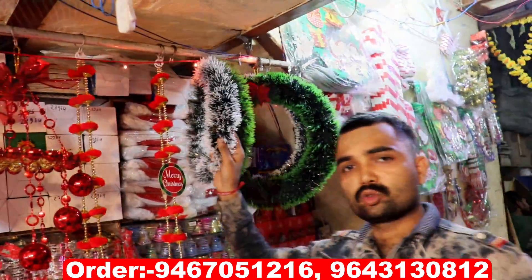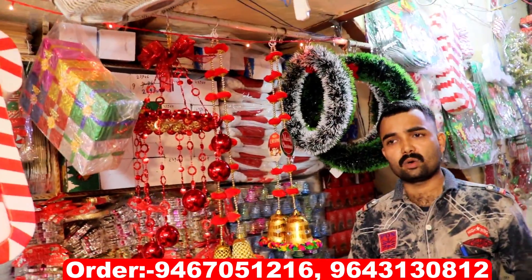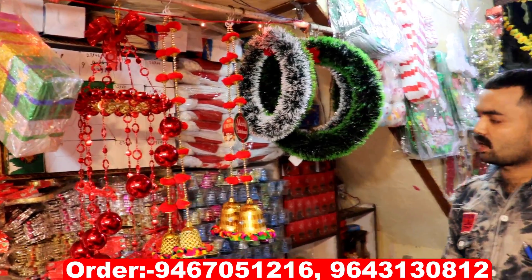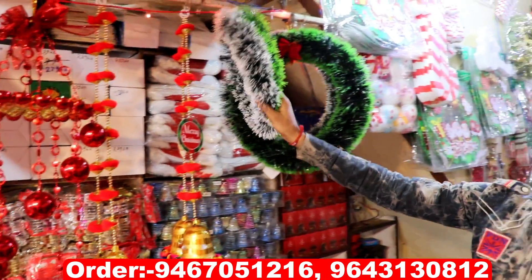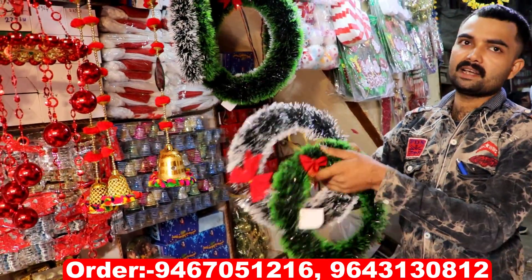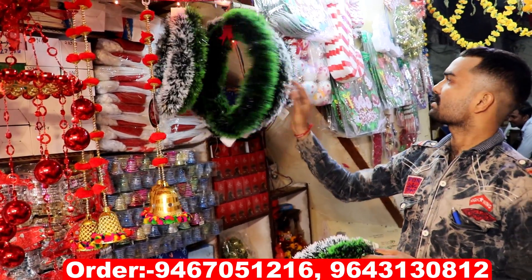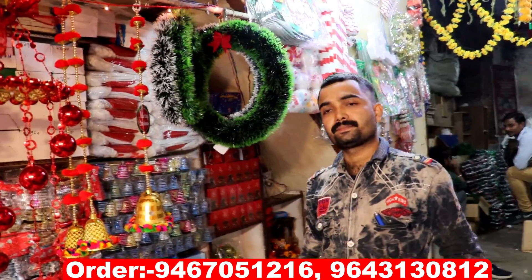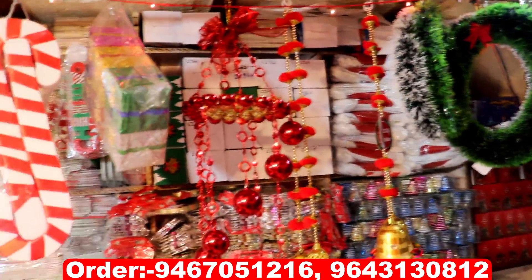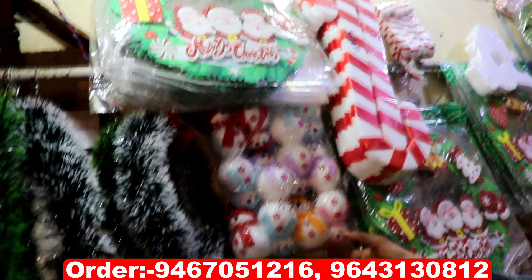Look at this — this is 45 rupees. You can put it wherever you want — in the door, in the shop. You can put it in different sizes. This is the smallest one. Look at this — how many? 45 rupees one piece. This one will get small, medium, big size. This one will get 4-5 sizes. Look at this — this will get a big stick. Snowman, big size. Two — 40 rupees one piece.